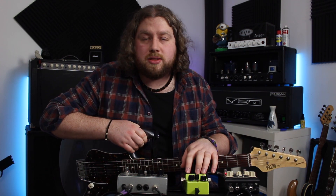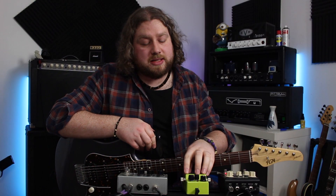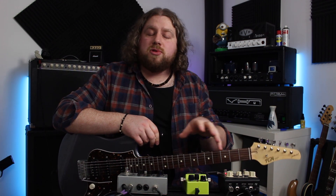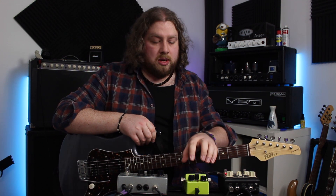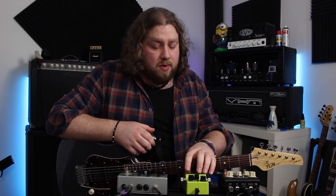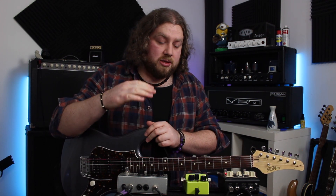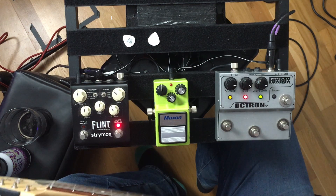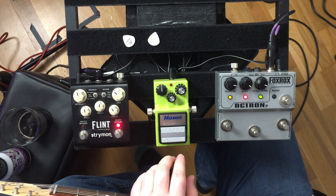Next up, we've got the Maxon SD9 Sonic Distortion. This is the not-so-secret weapon of players like Mike Landau and Scott Henderson — that's how I came to know of it. Appearance wise, you could probably mistake it for a tube screamer from a distance, but it's a completely different animal. This is more of a distortion pedal. It sounds pretty amp-like and dynamic. I really enjoy it, but it does have some quirks. The tone control gets insanely aggressive, so it's right down at like nine o'clock — I think that's roughly where Landau has it.